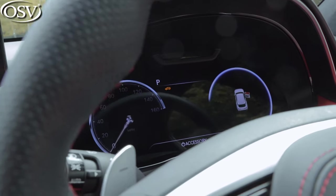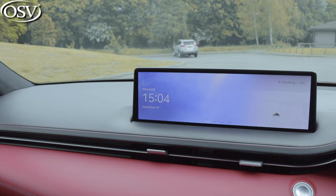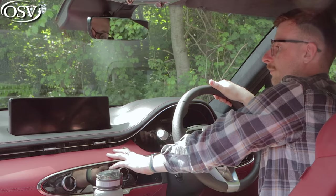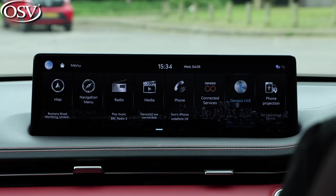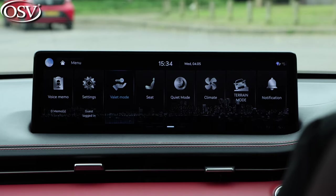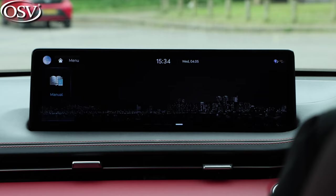Behind the steering wheel there's an 8-inch display as standard, but what's really drawing your eye is the massive 14.5-inch central display that comes as standard with the GV70 regardless of trim level. The graphics are really sharp, and I love that they've borrowed the old BMW iDrive-style approach with large icons across two or three menus that are easy to scroll between and easy to glance at while on the go.